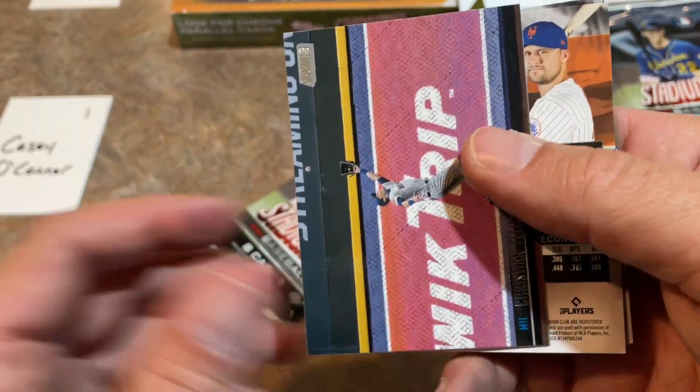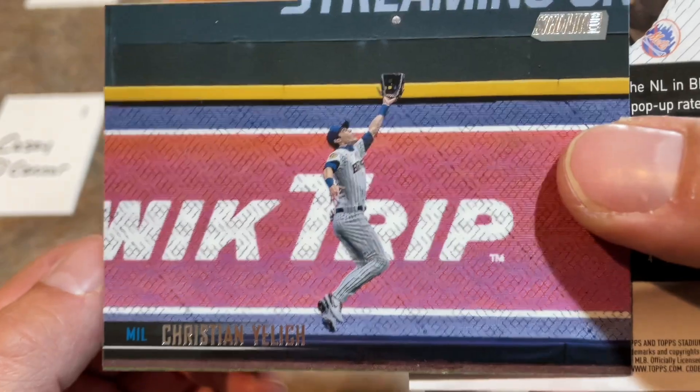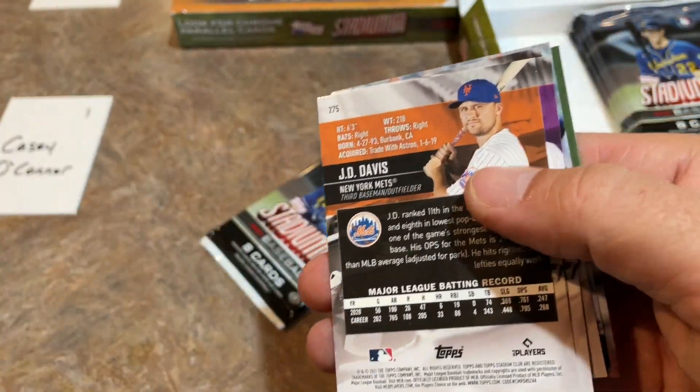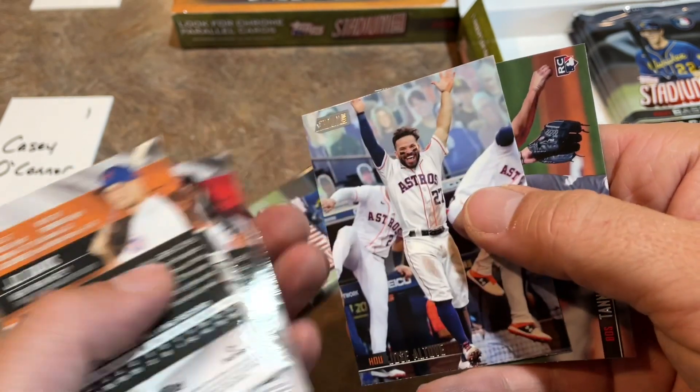This is a nice picture - Christian Yelich going up and making a catch there. The photography is really good. Let's flip these around and see what we've got.